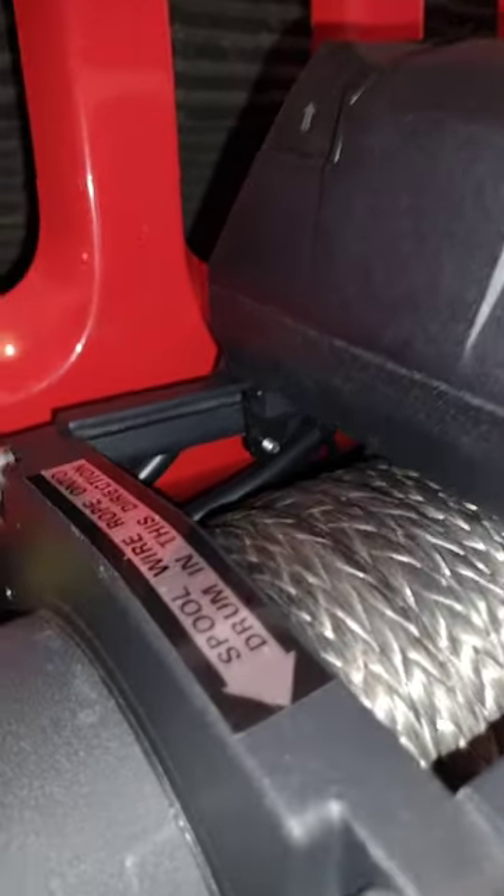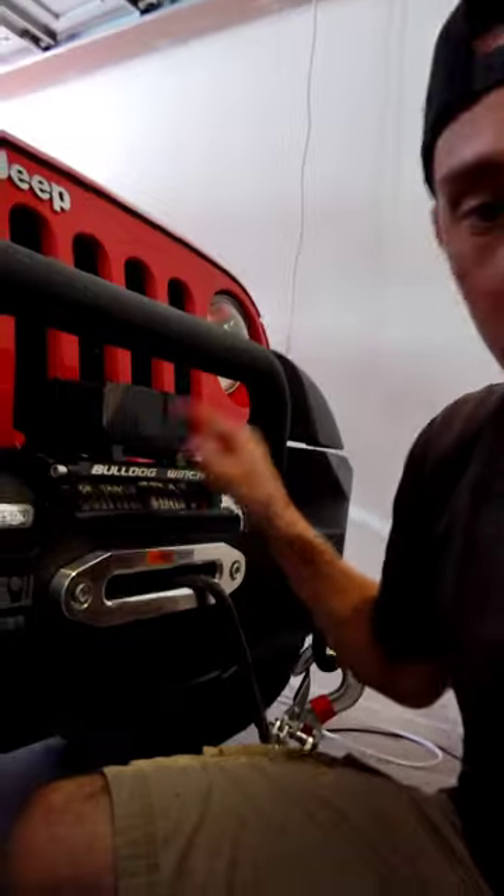Once you do that, now we're ready to move on to the electronic wiring, and that's the hardest part. Literally, once you install your electronic control box to the top of your winch, the most tedious part is over. From here it's literally just connect this to that and a little bit of elbow grease.